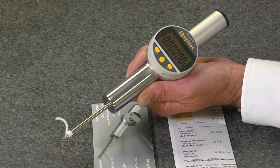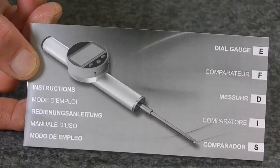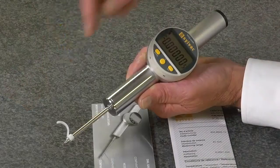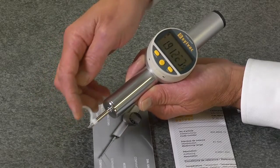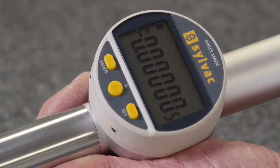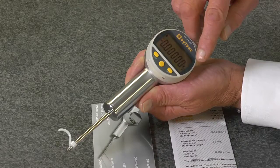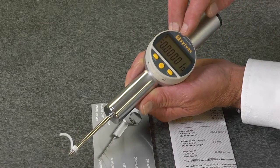The Fowler Sylvak S-Dial Pro High Accuracy Indicator includes an instruction manual and manufacturer's test cert. It has a full 2 inches of range, a resolution of 5 millionths of an inch, repeatability of 10 millionths of an inch, and an accuracy of 60 millionths of an inch.